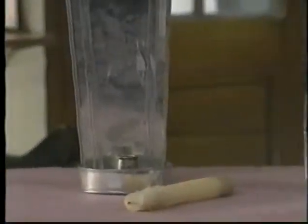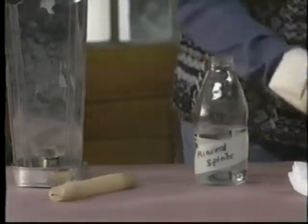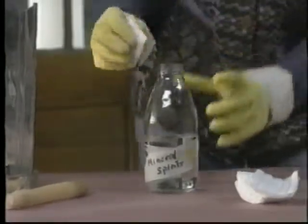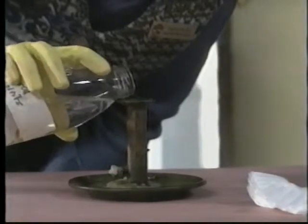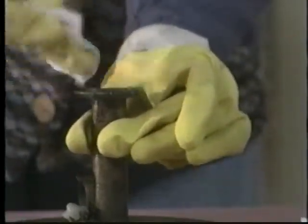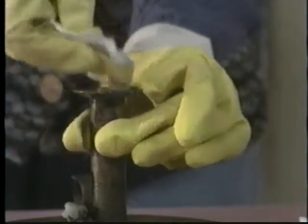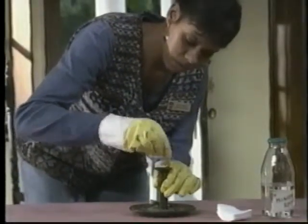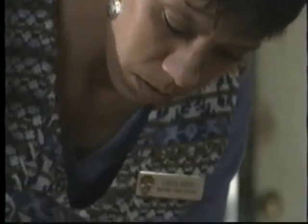To remove stubborn residue, waxy or oily accretions, moisten cotton with mineral spirits and wipe the surface. Always work in a well-ventilated area when working with mineral spirits. For wax trapped in a candle cup, allow some mineral spirits to stand in the cup for a while, then remove the softened material with cotton swabs. Be careful not to scratch the surface with old polish and grime. Change swabs often to minimize the risk. Complete the process by rinsing with cotton dipped in clean distilled water.